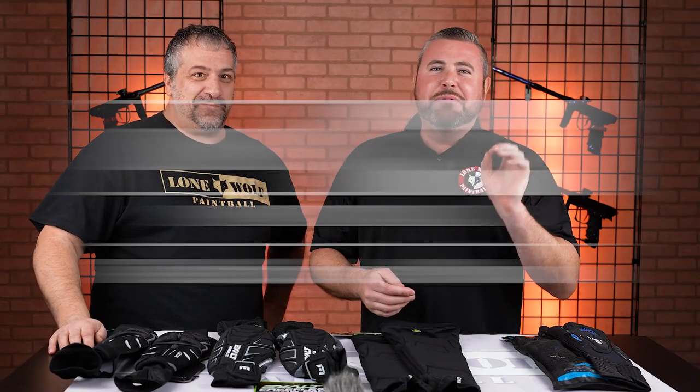A lot of people out there ask — they want to know about bigger packs, bigger elbow pads, knee pads, pants, et cetera. We kind of cover these topics one at a time. Today we are talking elbow pads. We've got four varieties.